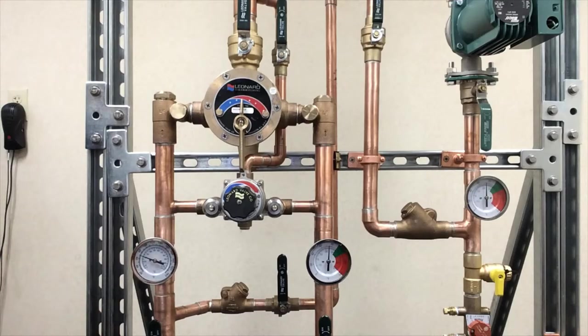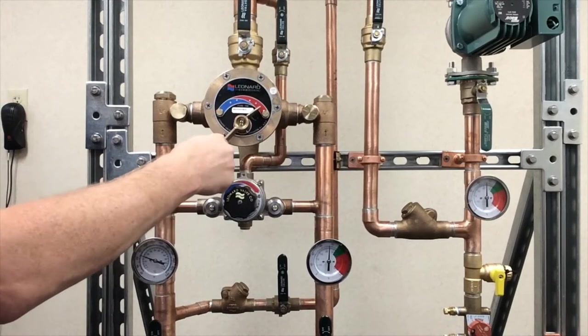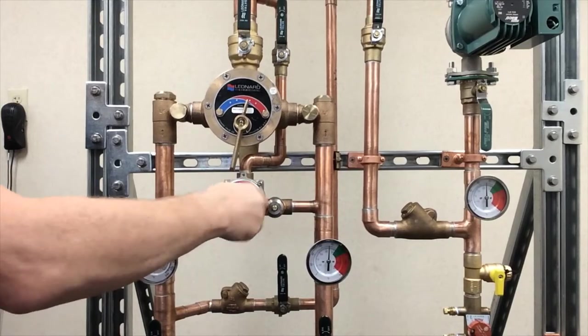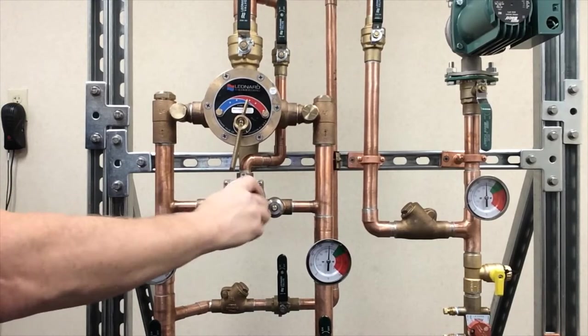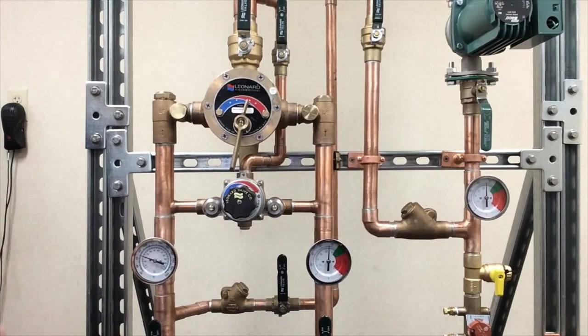Hi, this is a service video for Leonard Valve TM1520B LFDT. The first thing you want to do when you go in is what we call a click test. Turn that handle back and forth. You should hear the internals clicking. If you do that, you know the internal parts are moving free and everything's working — you just need to set it up.